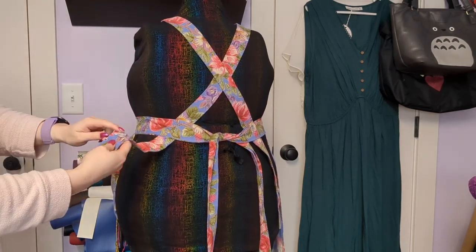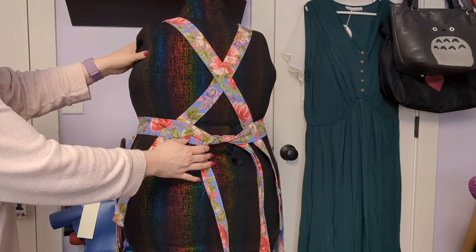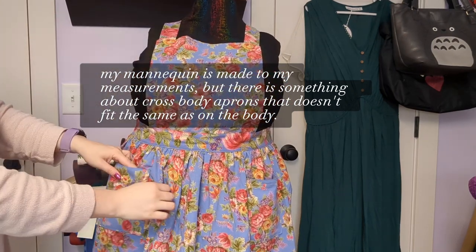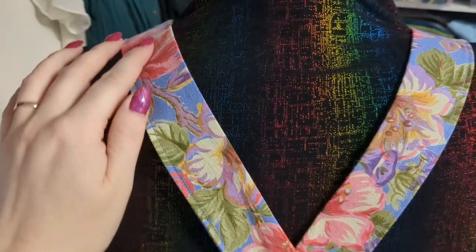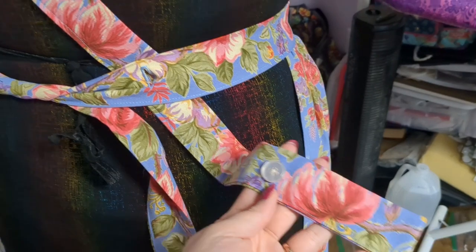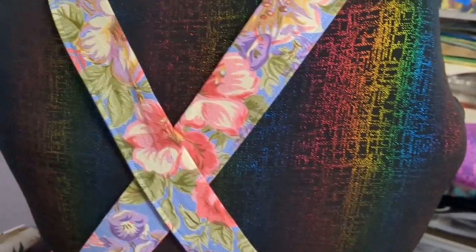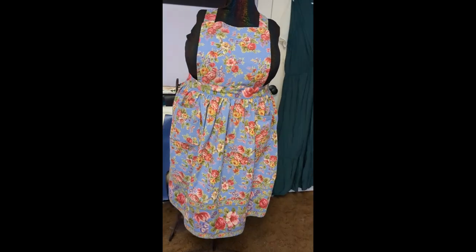Here on my mannequin I don't have the buttons actually in the buttonholes because for some reason on my mannequin it fits totally differently than on my body — and that's why I'm telling you to put it on your body to see where everything needs to be placed. Aprons are just finicky that way. The ability to move the buttons also means that if you're giving this as a gift, the recipient can custom fit it to their size. Here's one final shot of the full apron — let me know in the comments if you have any questions, I'd love to help.